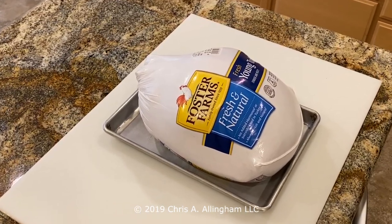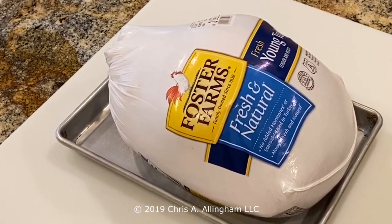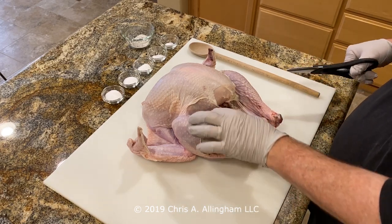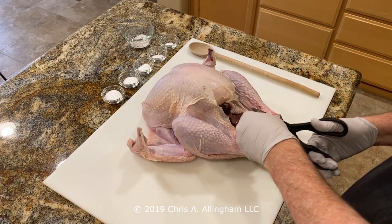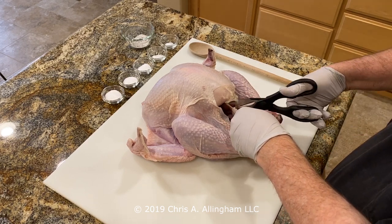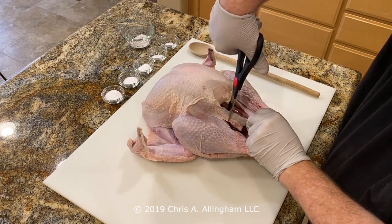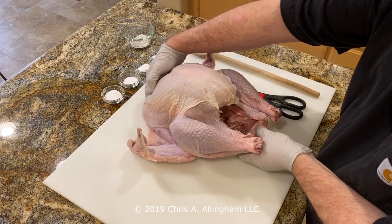This is a 12.69-pound Foster Farms fresh and natural young turkey that I picked up at Costco. It's the perfect size for cooking in the 18.5-inch Smokey Mountain Cooker. I've removed it from the packaging and I'm going to do a little trimming — I removed that little bit of the tail, sometimes known as the Pope's nose. I'm also removing some of the excess fat and skin around the opening of the body cavity, just taking off whatever makes sense.